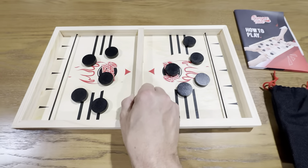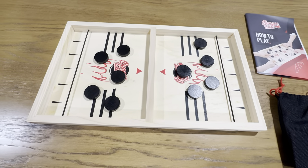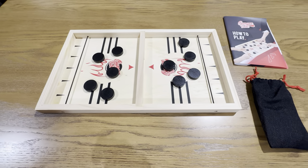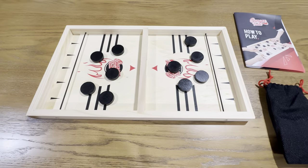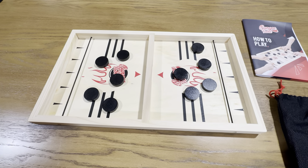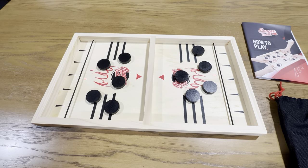Basically how this game is played, you're going to launch the pucks as fast as you can through the gate. The player with no pucks on their side is the winner. So as soon as you get all these pucks through, you win. If the person on the other end ends up with all 10 on their side, they're the loser.